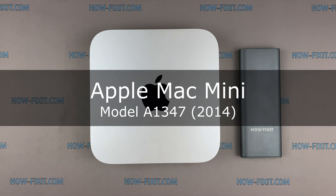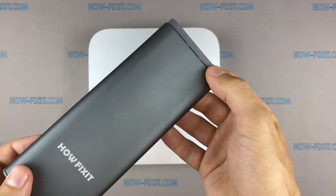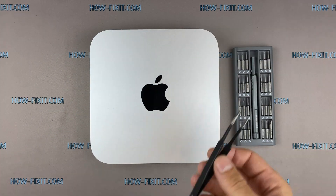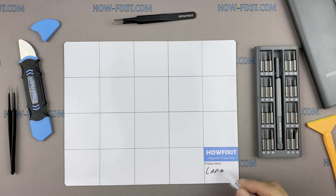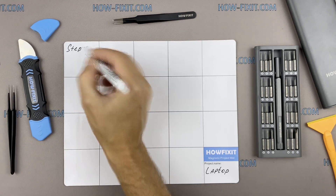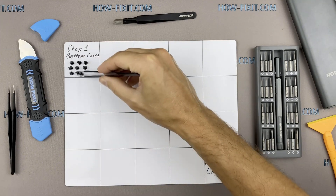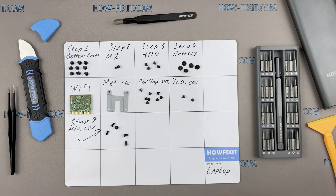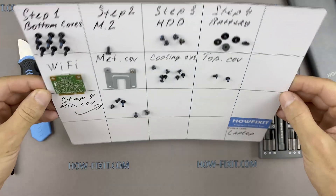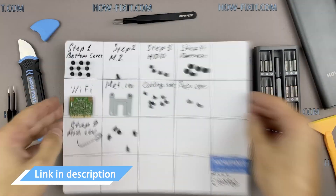Hi everyone, welcome to HowFixit. In this video guide, I'm going to show you how to replace a fan in the Apple Mac Mini. To disassemble the Mac Mini, you will need the following tools: screwdriver set, tweezers, and plastic opening tools. I recommend using a magnetic mat during the repair process, which is especially useful for this device. Keep track of each screw so you can put them back in the right places. Links to buy all the necessary tools are in the description.